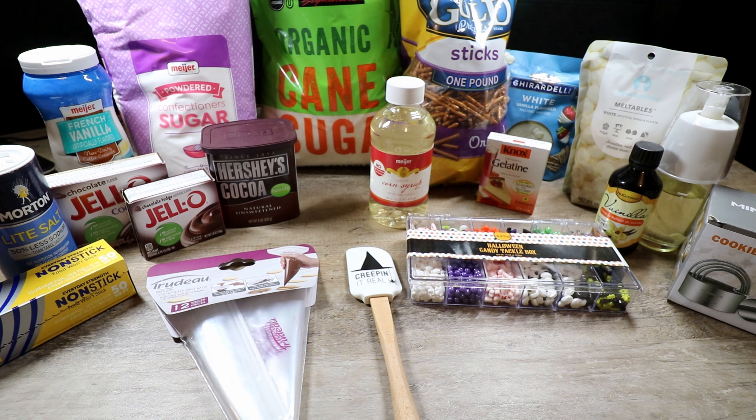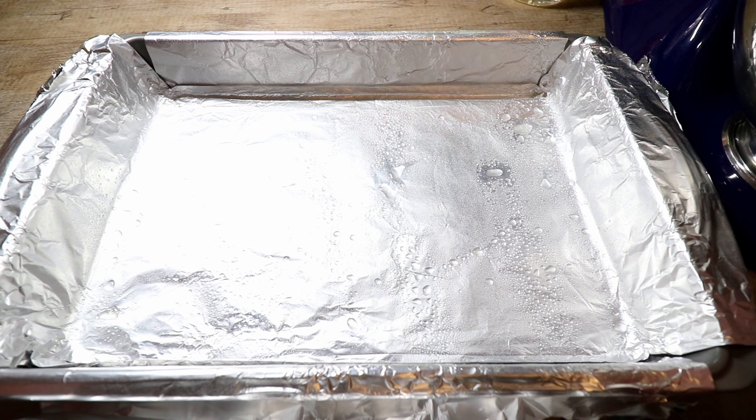We're also going to use non-stick foil, a spatula, an electric mixer, a 9x13 pan, an electric or candy thermometer, and a cooktop. Let's get started!